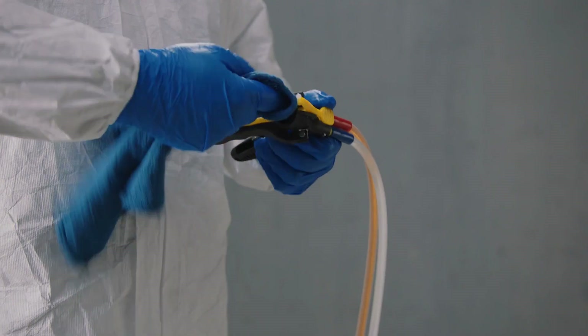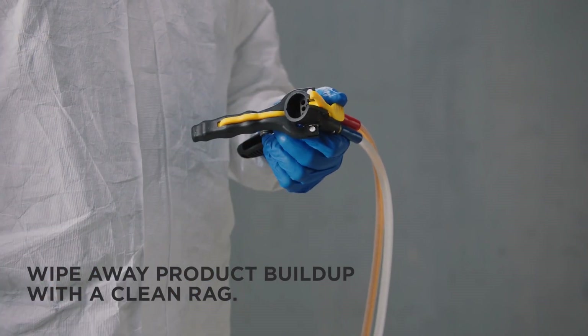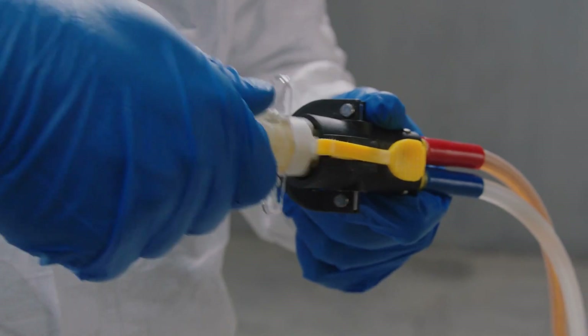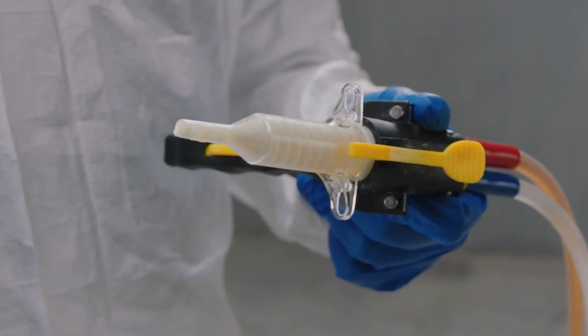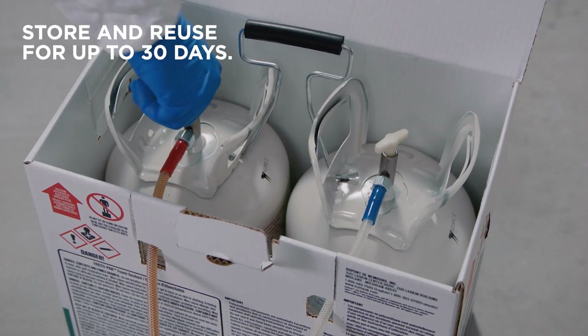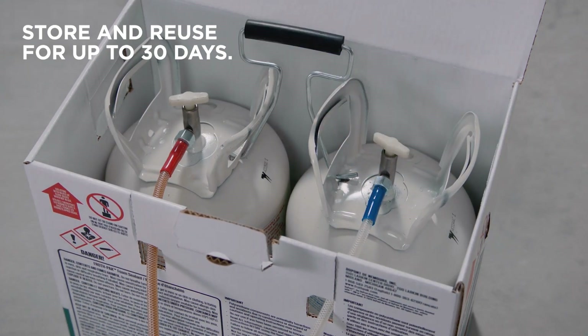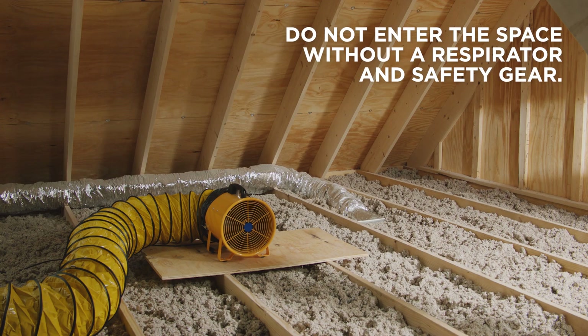Push down on the ejector to remove the nozzle. Clean the product from the dispenser face with a clean rag, then reapply one last coat of petroleum jelly and firmly reinsert the used nozzle. Close both cylinder valves and store — you can reuse the froth pack for up to 30 days. Continue ventilating the area for at least another hour.